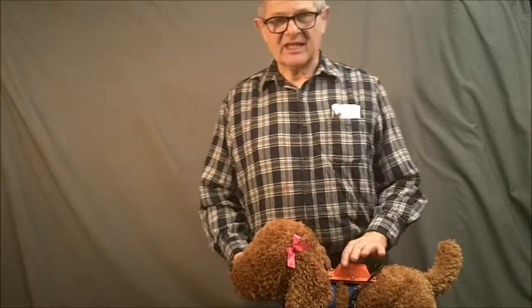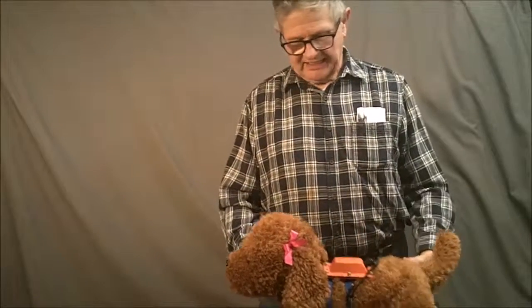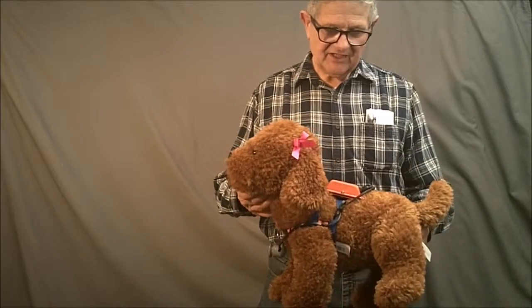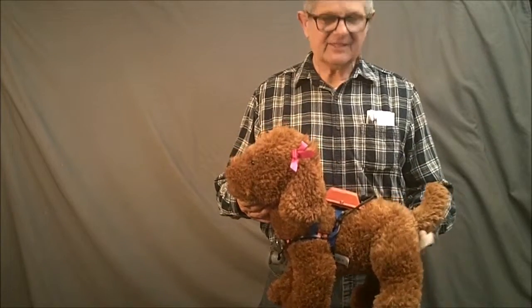The Blindside Charlie is the lightest unit and it takes a very small battery. You're going to see that in just a minute. We're going to dig right into it. Here we go.